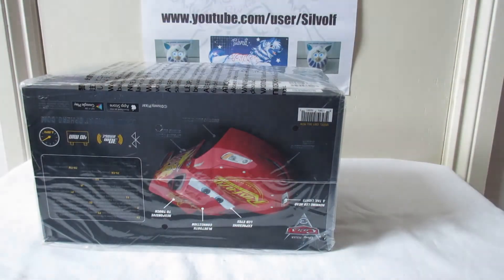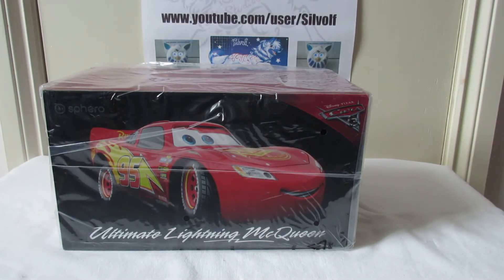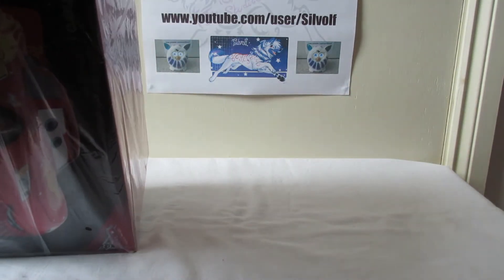You can see that he's in a plastic bag inside - he fits quite snugly into this box. Now he is out of the box. There is sticky tape but it's easy enough to take off.